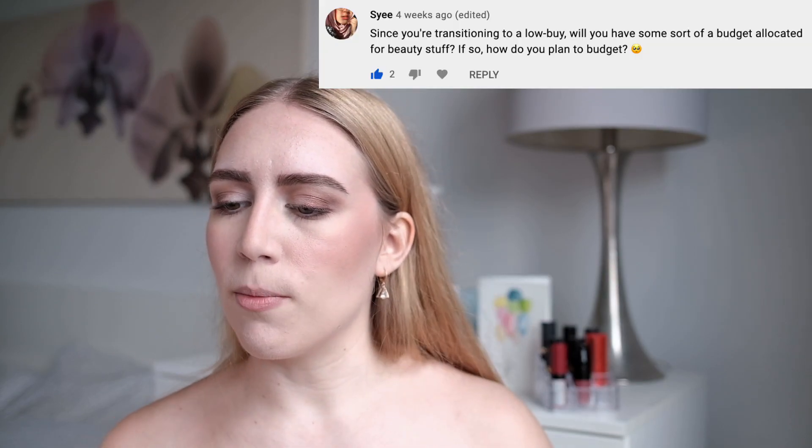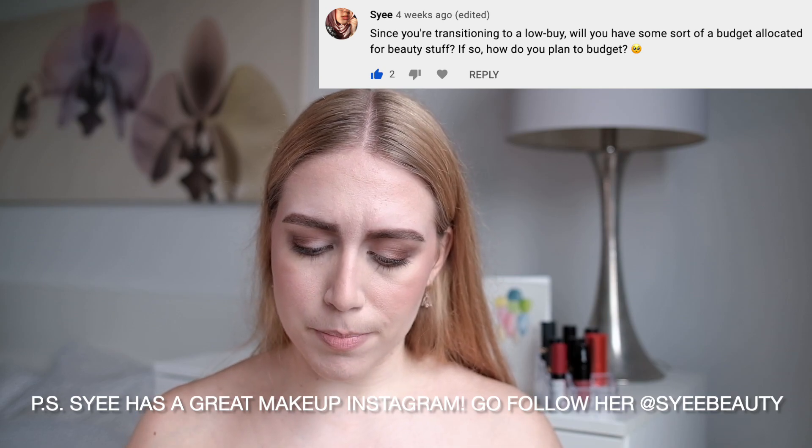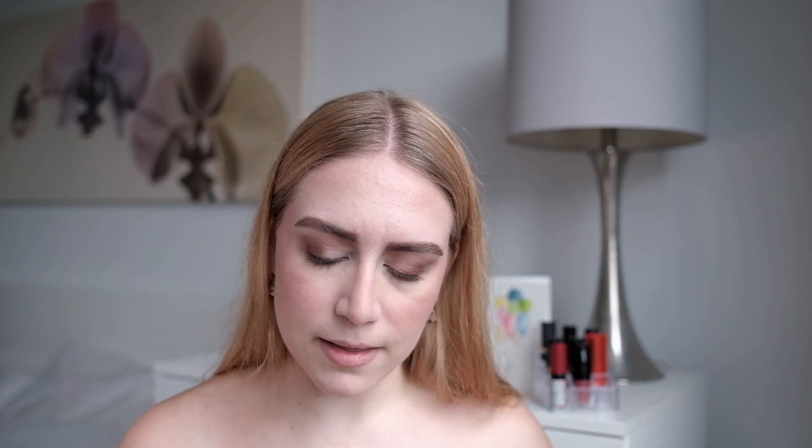Since you're transitioning to a low-buy, will you have some sort of budget allocated for beauty stuff? This highlight is beautiful — I'm just using this brush from BH Cosmetics. No, I'm actually not planning to implement any kind of budget, because at this point I'm not really worried about going overboard. But if in the future I feel like I need to set restrictions on myself, then I will. Luckily I don't feel that way currently.